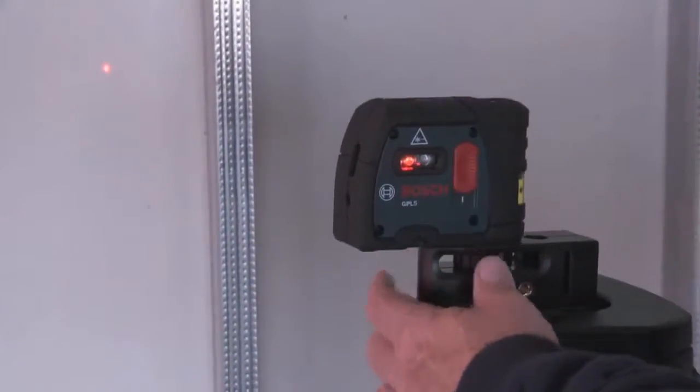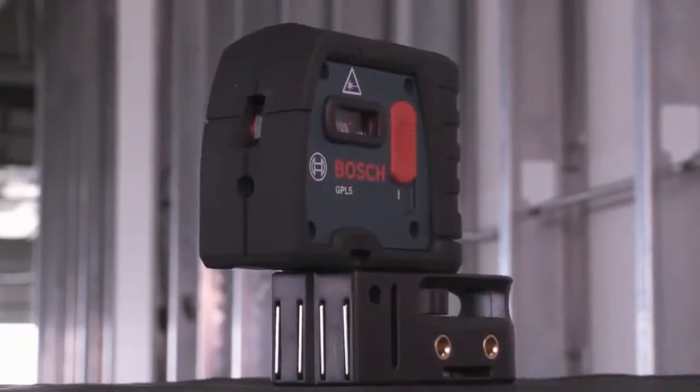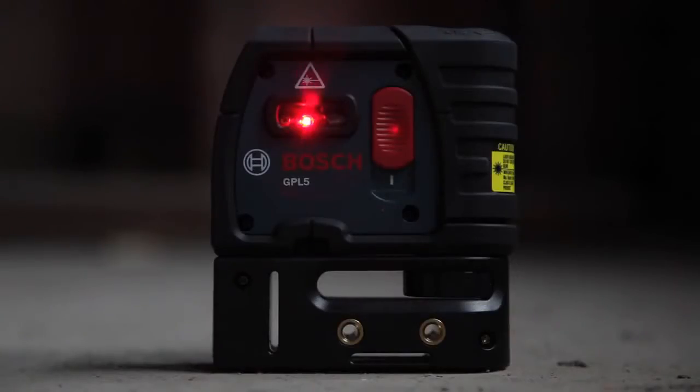The GPL5 is a professional interior layout tool with extremely bright beams to make seeing the points at a distance easy. The unit is protected by a durable housing and offers a pendulum self-leveling to assure accuracy, and can also be locked for transport.